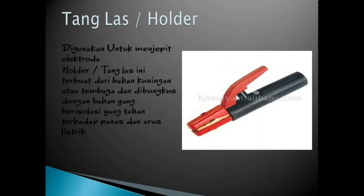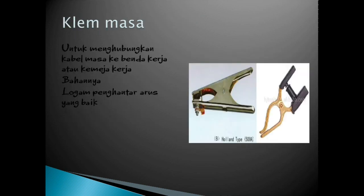Selanjutnya yaitu tang las atau holder. Kabel yang dihubungkan untuk menjepit elektroda. Holder atau tang las ini terbuat dari bahan kuningan atau tembaga, dan dibungkus dengan bahan yang berisolasi yang tahan terhadap panas dan arus listrik. Kabel masa digunakan untuk menghubungkan kabel masa ke benda kerja atau ke meja kerja, dan banyak menggunakan logam penghantar arus yang baik.